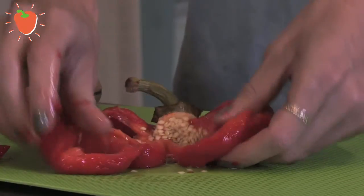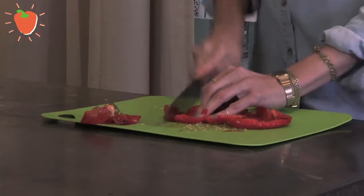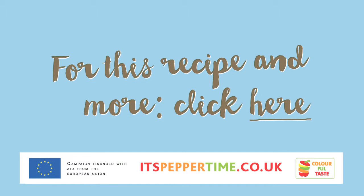Before you cut the pepper, just tear it open so you can easily get out all the seeds. And then cut it. As easy as that. Let's go. Thank you.